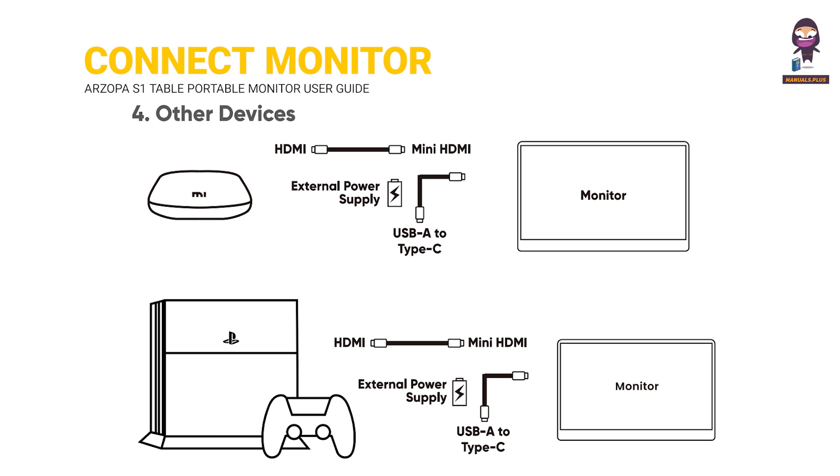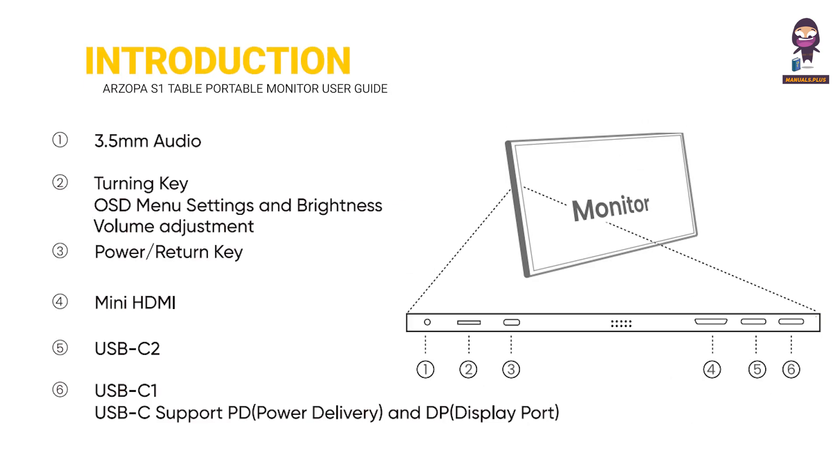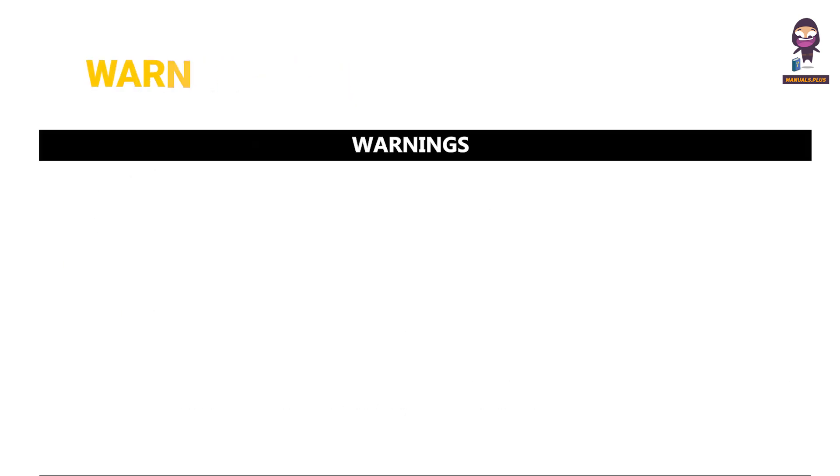Other Devices. Install the Stand. Monitor Introduction. Warnings.